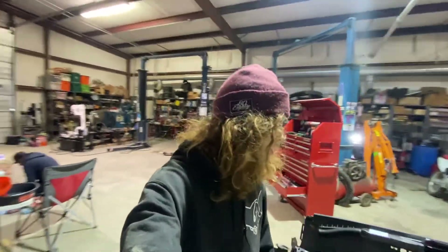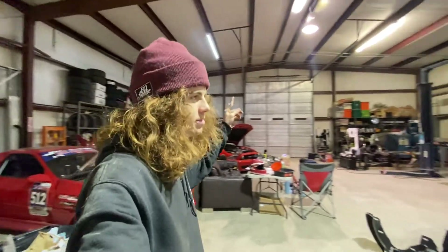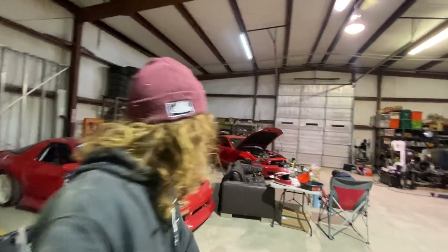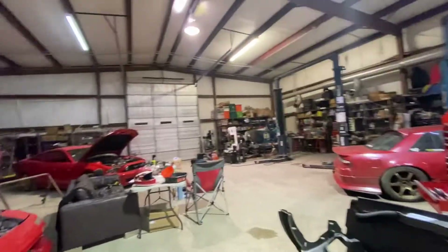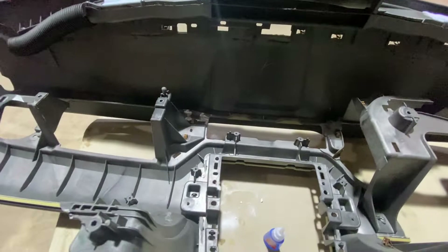Alright, I'm in the shop again today. Connor's working on some headlights and also doing a valve cover back on his car. I wanted to show you all this one cool little trick that my buddy Anton showed me.